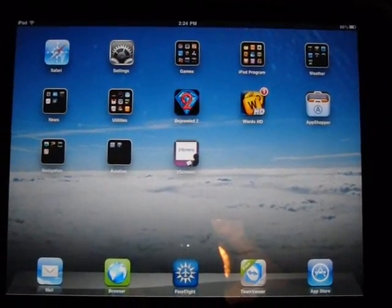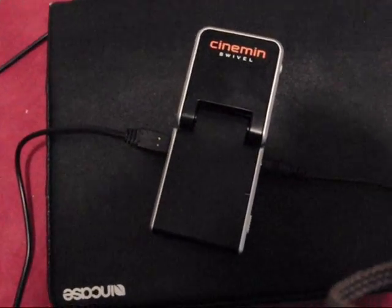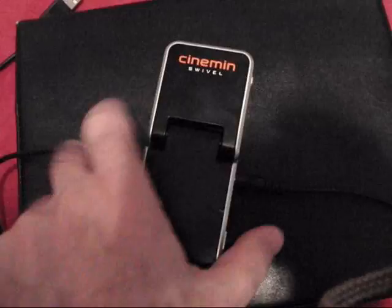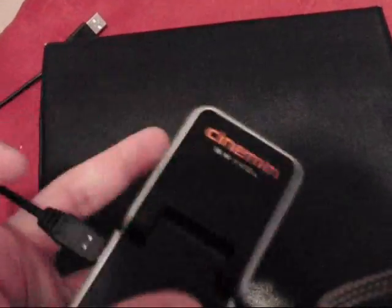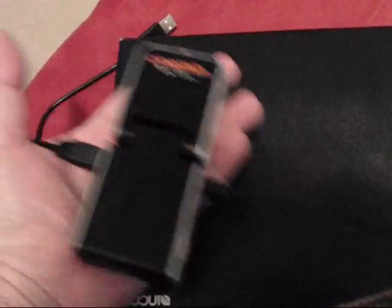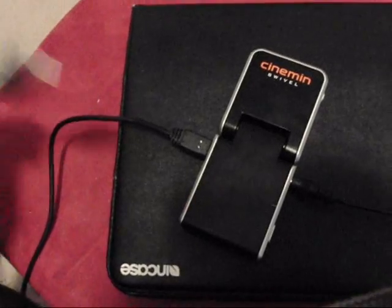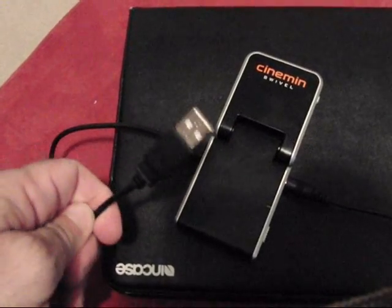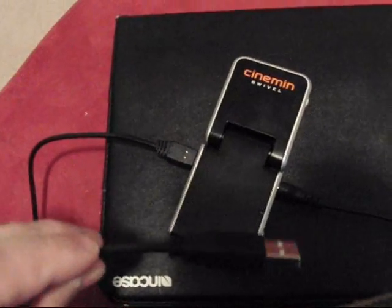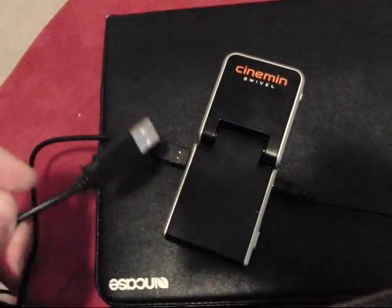The projector I'll be using for the video is called a Cinnamon. It's very small — you can see it fits in the palm of my hand. Very portable and lightweight, maybe a pound and a half to two pounds at the most. There are two cords: no electrical cord, and to charge you have to plug it into a USB on a computer. I'm not sure of the full battery length as I haven't used it to its fullest extent.